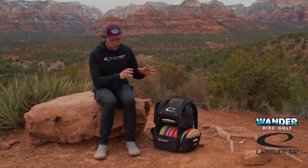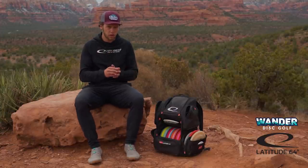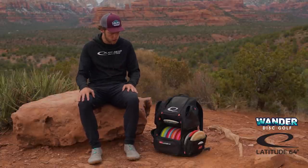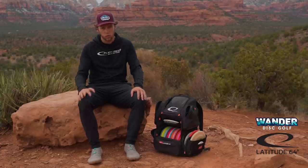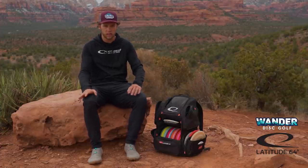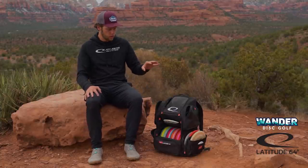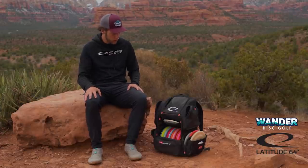This will be pretty much the exact bag in terms of the actual molds in there that I'll be throwing pretty much the whole entire season. Obviously the actual discs might interchange here and there, but this is a bag that I'm comfortable attacking any course — wooded, open, windy, calm — really any situation. I'm really confident with the setup I have right now. With that being said, I'm just going to jump straight into it. I'm going to start with my putting putters.